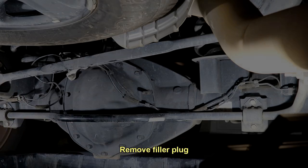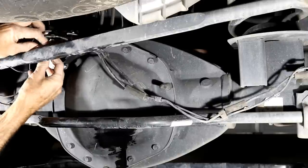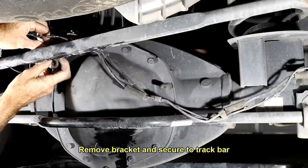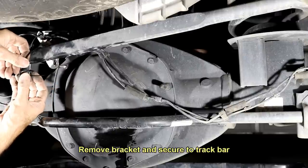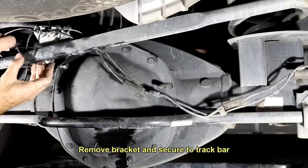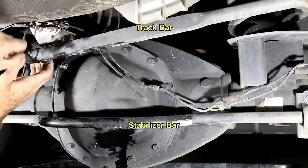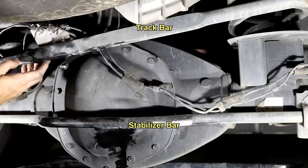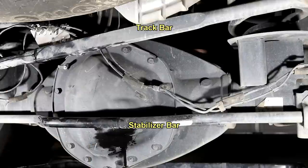Amazing what a little leverage will do for you. So what we're going to do is just take a zip tie and tie wrap this thing to the stabilizer bar where it's up out of our way. Like that. And now this all becomes a non-issue.